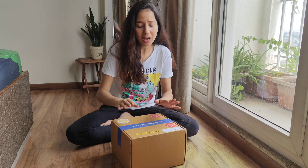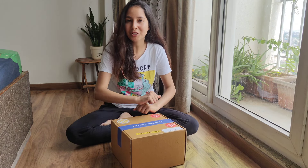Hello guys, welcome back to Tim's Island. Today's vlog is unboxing my YouTube gift.